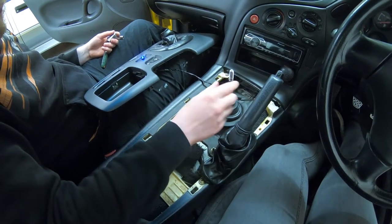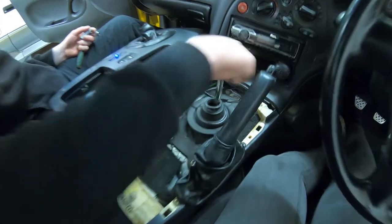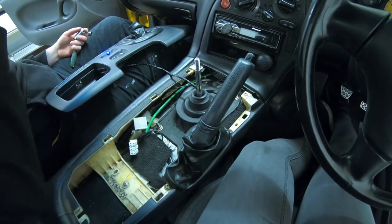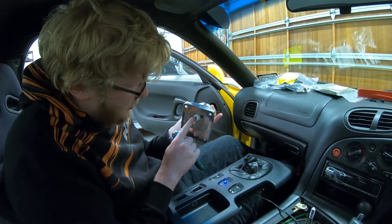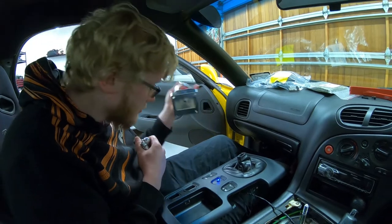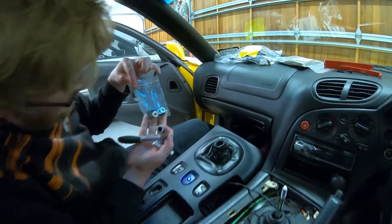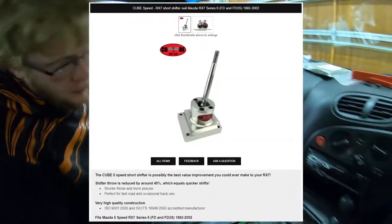Today we're going to be installing a short shifter to the RX7. The car currently does have one installed but the shifter bushing has perished and with no luck sourcing a replacement, we've decided to just replace the old shifter with this billet unit we sourced from CubeSpeed. In terms of what the kit comes with, you get the shifter and some replacement bolts with washers. Despite being listed as compatible for only a series 6, we found it worked perfectly on our series 8. Link in the description if you want to have a look yourself.